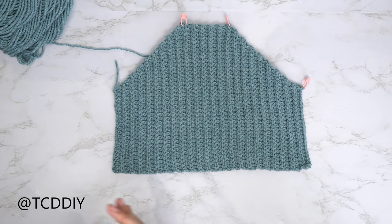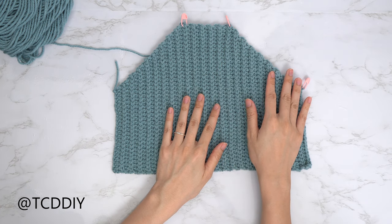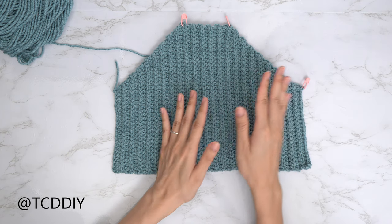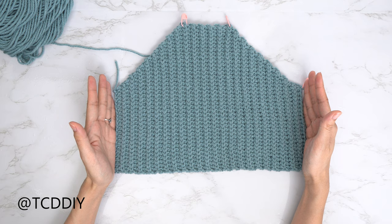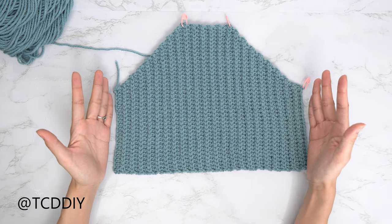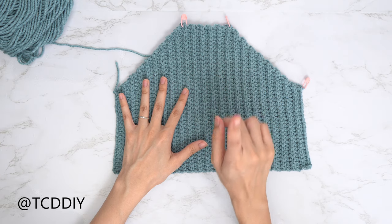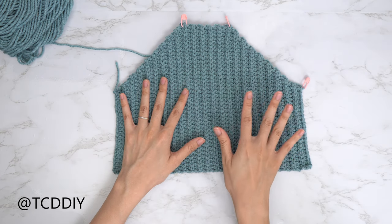We are back and we have just finished up going in with our other underarm portion where we did our decreases into every row. I ended up having a total of 37 rows, and that's 12 and a half inches or 32 centimeters unstretched. Once when we have that, we are going to make the same exact piece one more time — copy everything that we just did and then I'll meet you guys back.